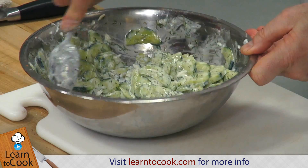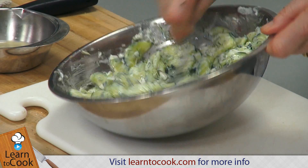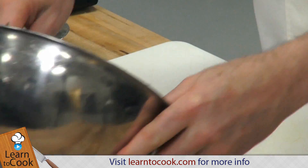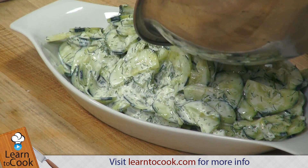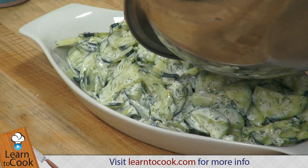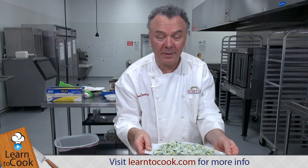We'll also add the final ingredient — some lemon juice — to give it just a little acidic tang. Now we'll dish that up. There you have your beautiful cucumber salad, enjoy.